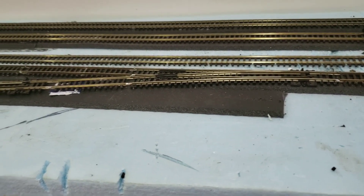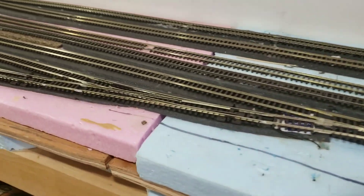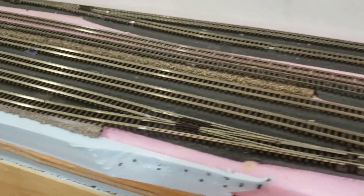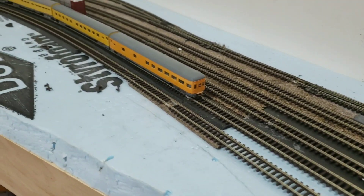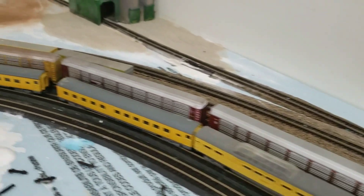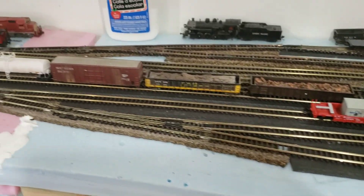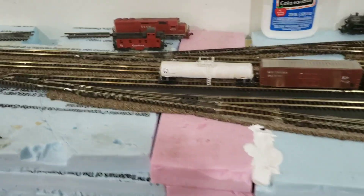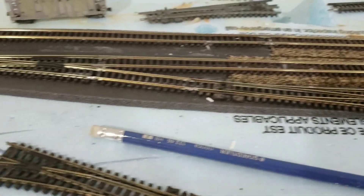I do finally have the staging yards done — well, I thought I was done. I don't do a lot over the summer, but I do sometimes get down here and play. I'd rather be outside for the most part until it gets too hot, but there's always time to play in the basement too.